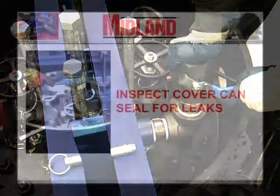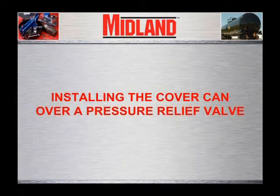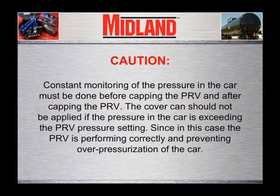Close the 2-inch ball valve and inspect the cover gasket seal for leaks. If the gasket leaks, remove the cover, clean the cover plate surface, and replace the gasket if necessary. Re-install the cover can. If leakage is contained, then the capping is complete. Note that after the leaking angle valve has been capped, if it is a liquid valve, it is possible to use the other liquid angle valve to offload the product from the car. The procedure for installing a cover can over a pressure relief valve is the same as the installation on an angle valve. CAUTION: Constant monitoring of the pressure in the car must be done before and after capping the pressure relief valve. The cover can should not be applied if the pressure in the car is exceeding the pressure relief valve pressure setting, since in this case the pressure relief valve is performing correctly and preventing over-pressurization of the car.